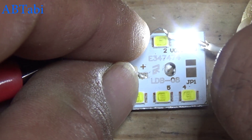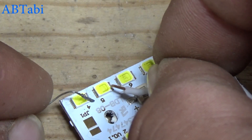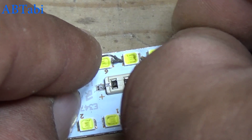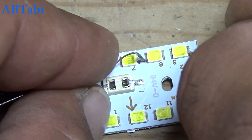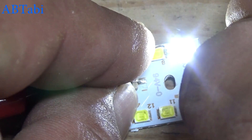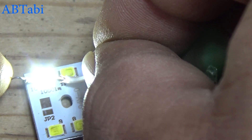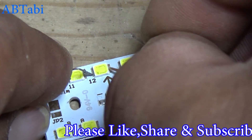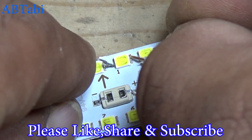Three okay, four okay, five okay, six okay, seven not working, eight okay, nine okay, ten okay, eleven okay, twelve okay. Here two diodes are burned, so the last method did not identify the fault.